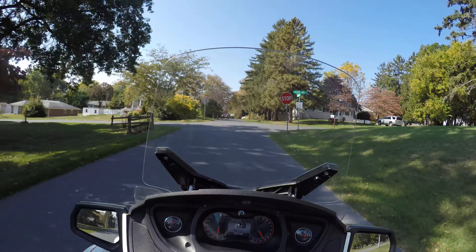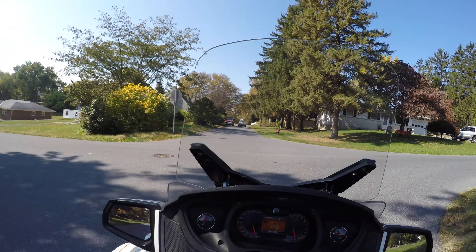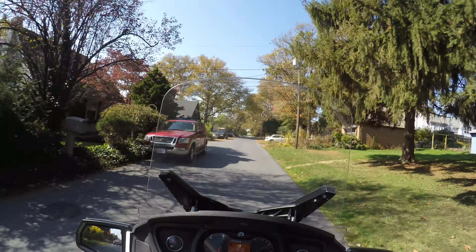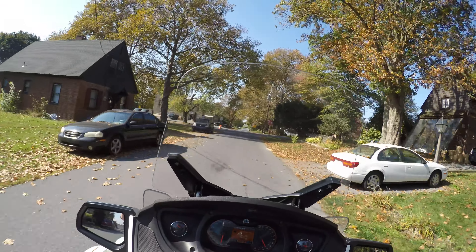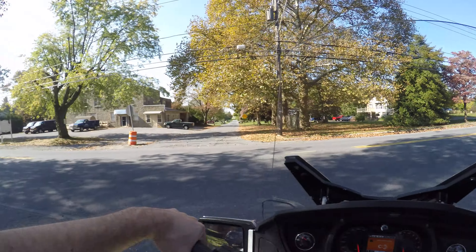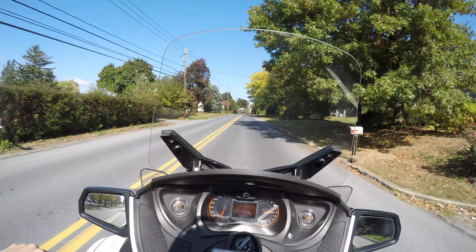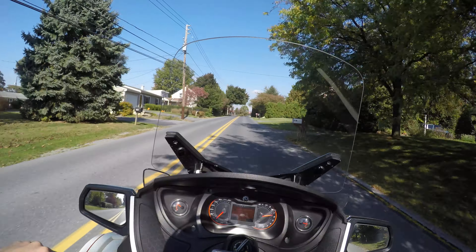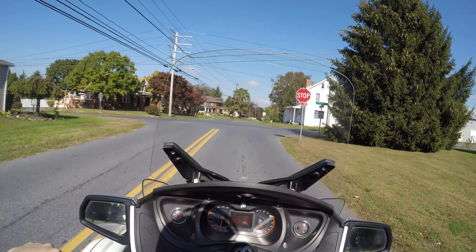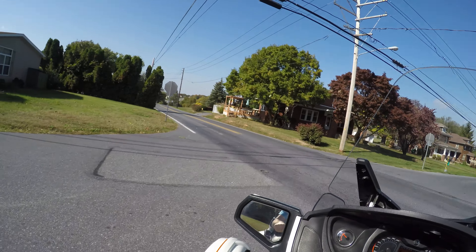A guy who just bought a 2014 one exactly like this came and test drove this for a buddy of his, and he actually likes the way this one downshifts better because the 2014 has a new motor in it. These things are great, they're a lot of fun. I want to have one in the winter time — I want to drive it in the snow, that sounds like a lot of fun.